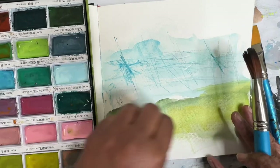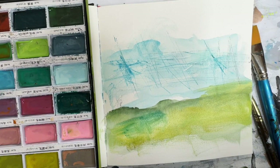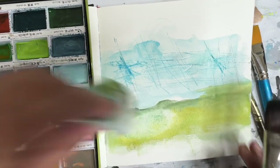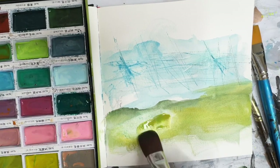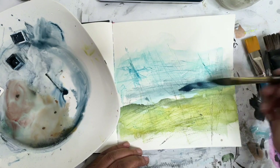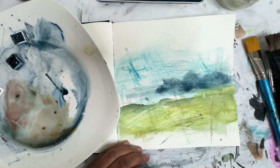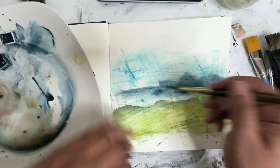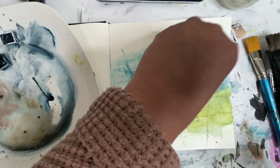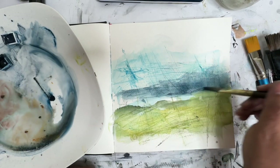Oh, I hate that color. Why did I pick that color up? It's gotta go away. I'm gonna come in with a bit of Payne's Gray because it needed something through here — that just wasn't cutting it. Way too pastel-y for me, but we can make it better. I think it needs even more darkness.